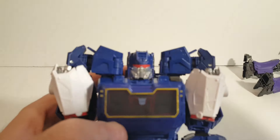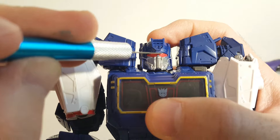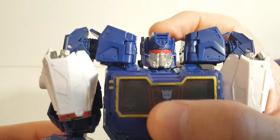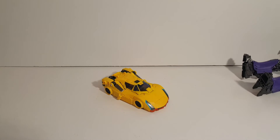Here's a way you can fix Soundwave from sad to happy. I put a little slip of cardboard right there — just a little piece of cardboard with some paint on it. That fills in right there and makes him so he doesn't have a sad face. So there you go with some quick little fixes for your Bumblebee movie Transformers.